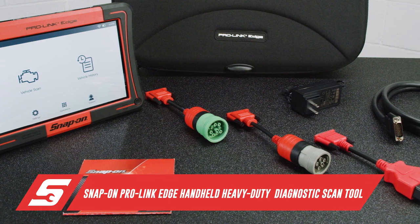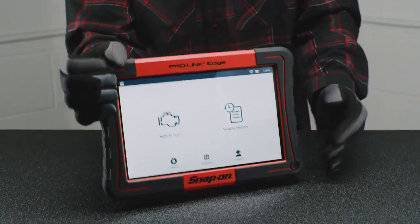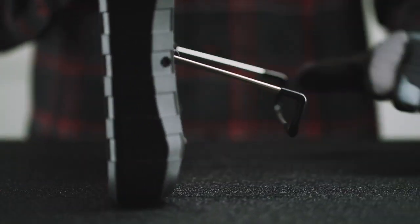Introducing the Snap-on ProLink Edge — the heavy-duty scan tool for heavy-duty systems, and the most user-friendly and advanced commercial diagnostic tool Snap-on has ever made.